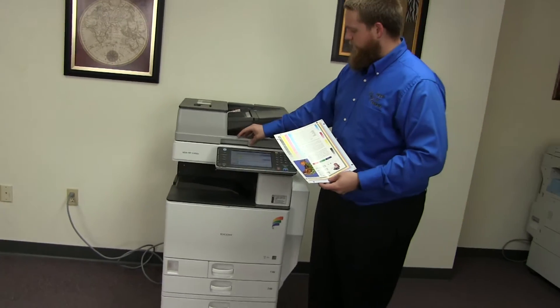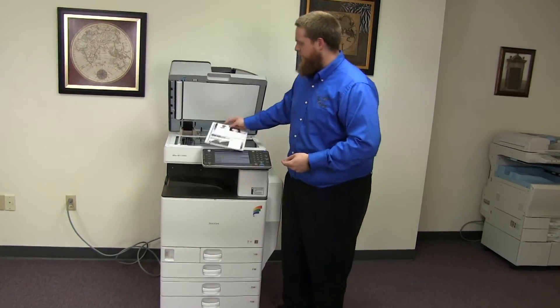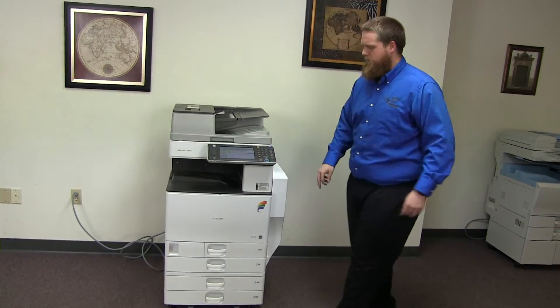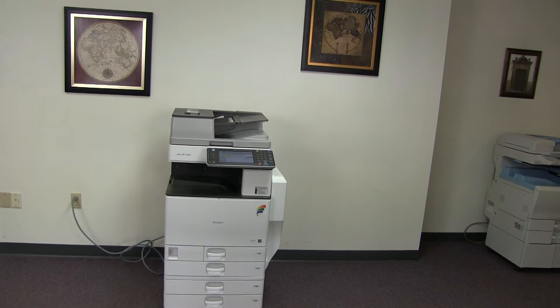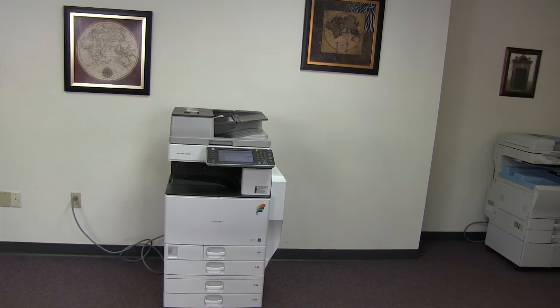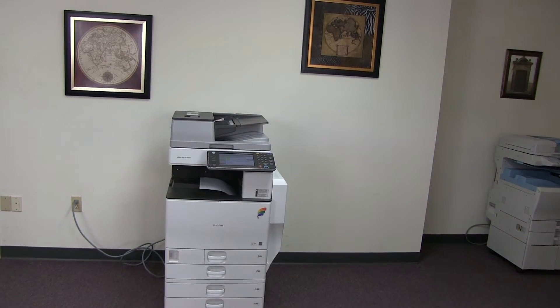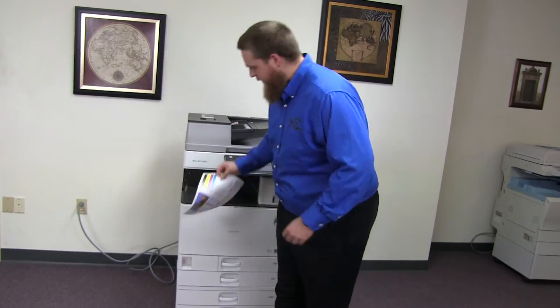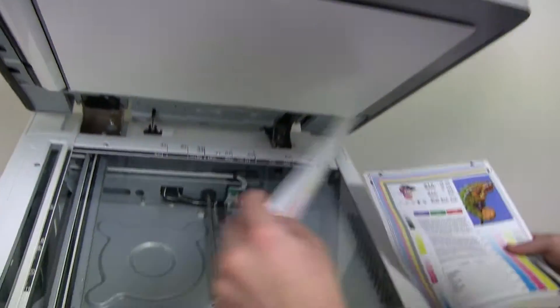Now we'll go ahead and run a few test copies to show the color quality on this machine. Here we have our color copy test chart, and we'll go ahead and run two copies. Here we have our test copies. We'll go ahead and place them on the glass next to our chart, so you can get a good look at the color image on this machine.